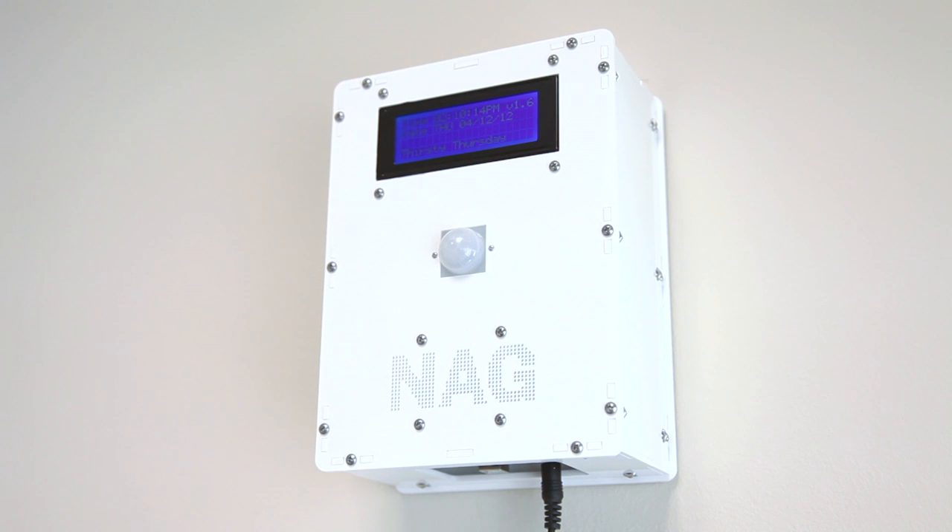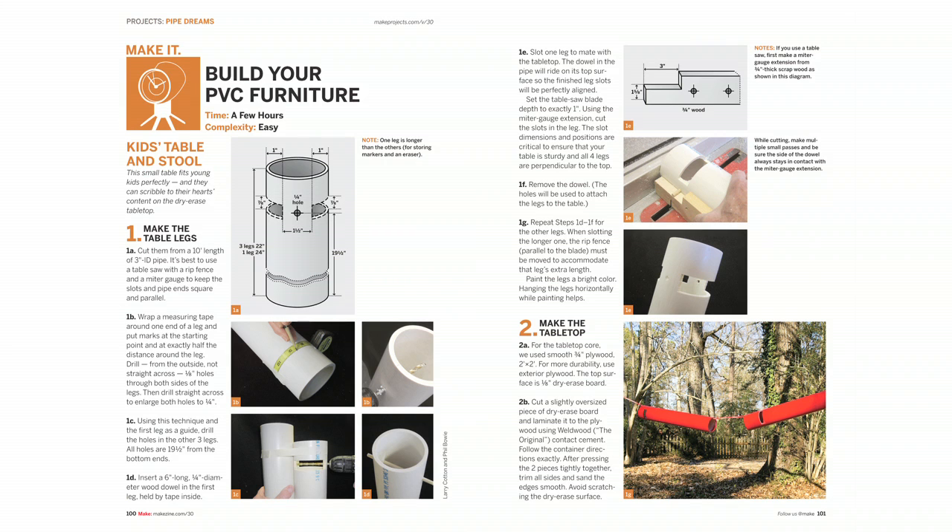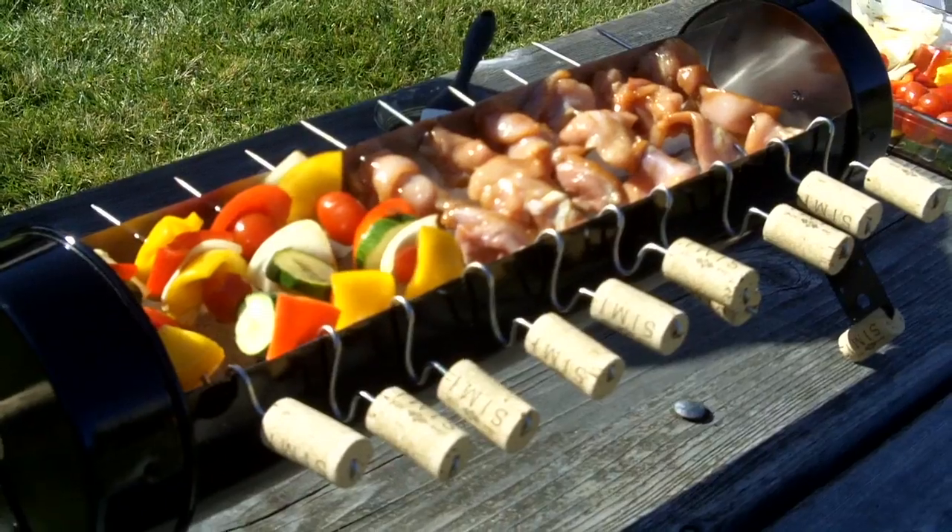Take out the trash! Build fun, modern furnishings and cool clocks out of humble PVC, and learn some tricks about working with plastic in the process.